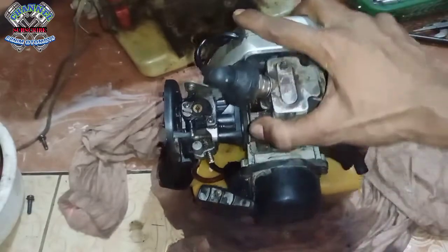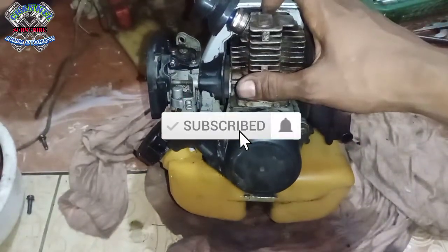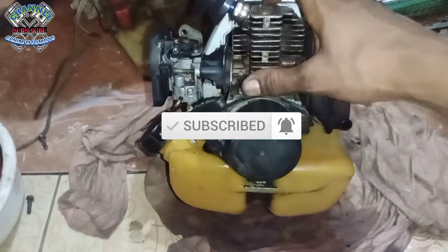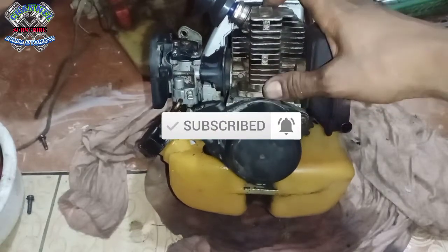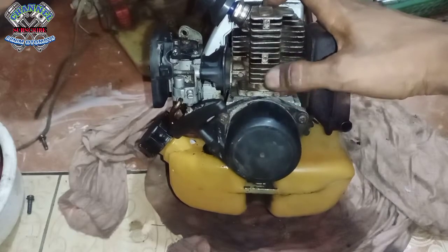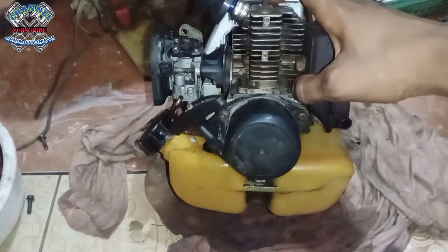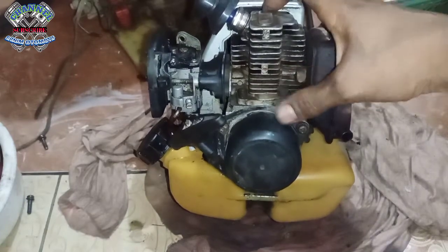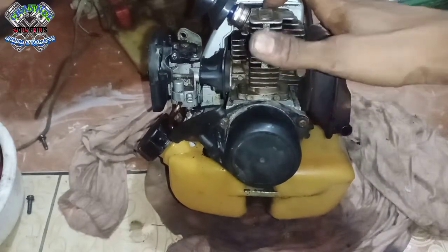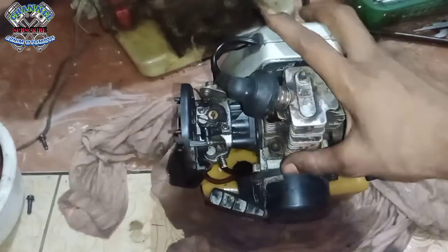Oke, yang baru bergabung bantu subscribe-nya. Kalau menyukai video-video saya, bantu like-nya juga. Dan jangan lupa, di samping tulisan subscribe ada gambar lonceng, dan di klik juga gambar loncengnya. Jadi ketika saya update video terbaru, dapat notifikasi.